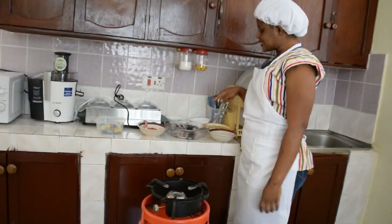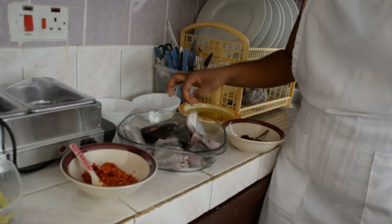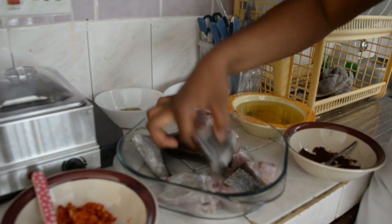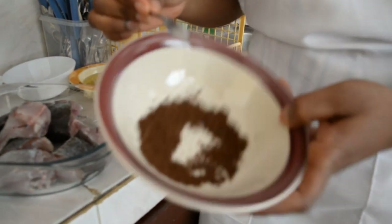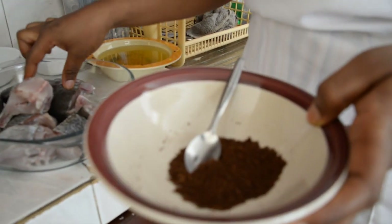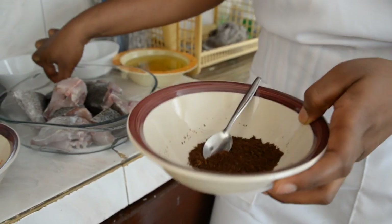Of course, this is the fish. I've already washed it with lemon juice. As you can see, I've sliced it the way I want it. This is, in my local dialect, we call it Siminji. It helps the fish to get a better taste and also helps it to get more flavor.